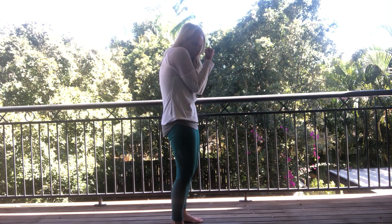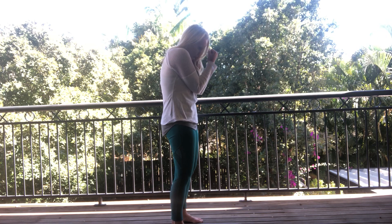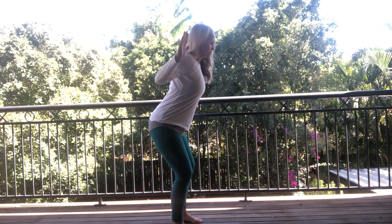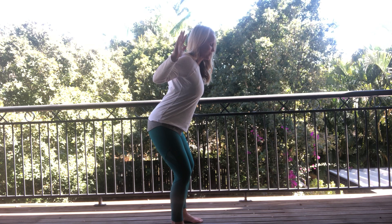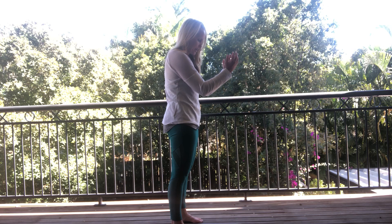Tuck the pelvis under, curl up into a little ball, bring the arms together, and then we're going to open up and breathe in. Oh, feels so good. And then breathe back out and curl back under.